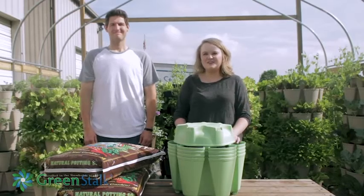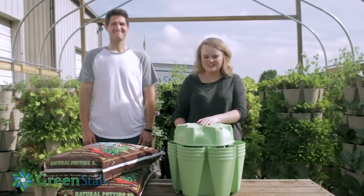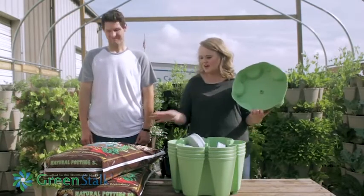Hi guys, it's Cody with Greenstock Vertical Gardens and I'm here to show you exactly how to plant up a Greenstock Vertical Planter. Our first step will just be to fill them up with soil, and Tom's gonna help me do that.